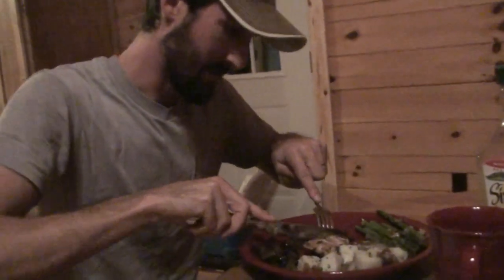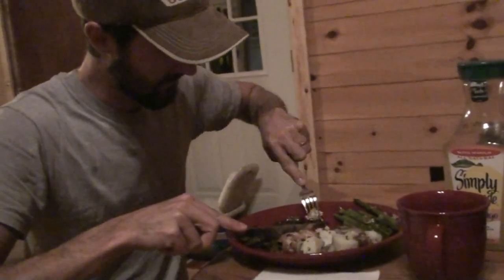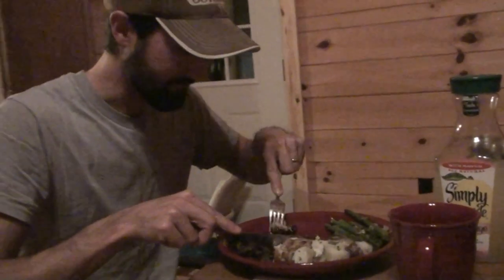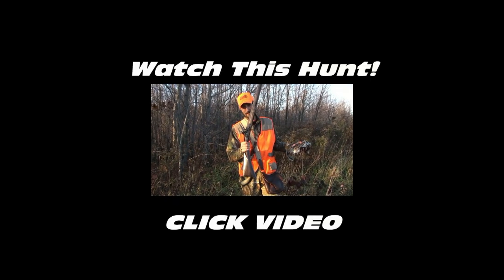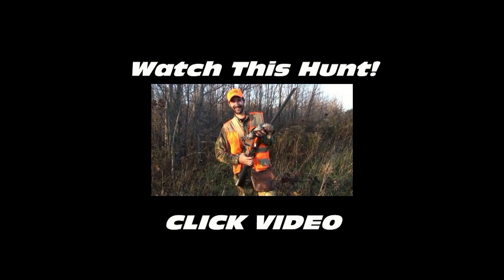That is delicious. You guys have got to try this recipe — it's really good, I'm telling you. I need to go shoot more grouse, and I'm not joking. This is the very first shot I've ever taken with this gun, and I killed a grouse on the fly.